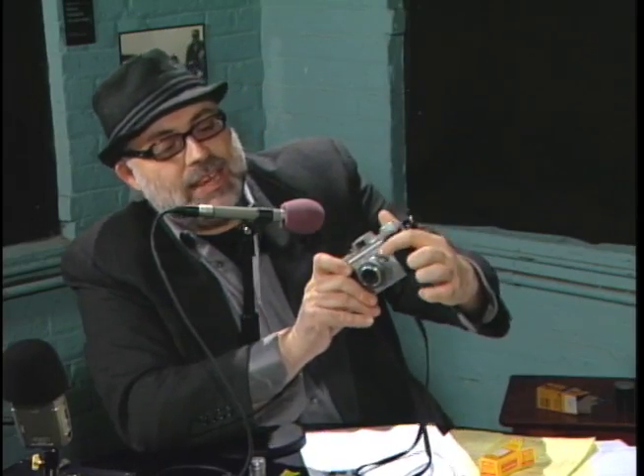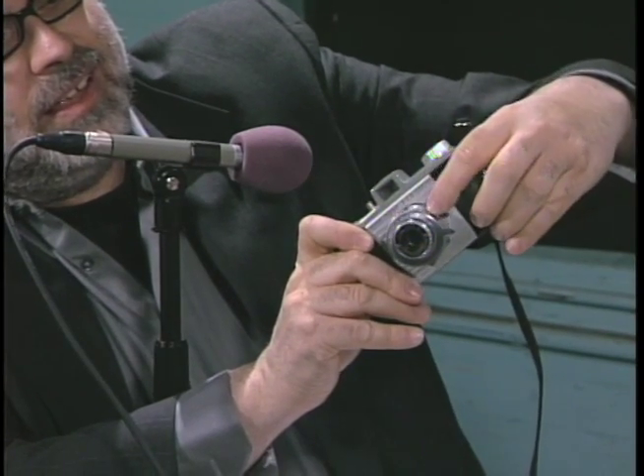This camera, you set the shutter manually — you just pull this thing down here. Shutter is now set. I'm at 1/50th of a second. Take a picture of John and Dwayne. Look this way, gentlemen. One, two, three.